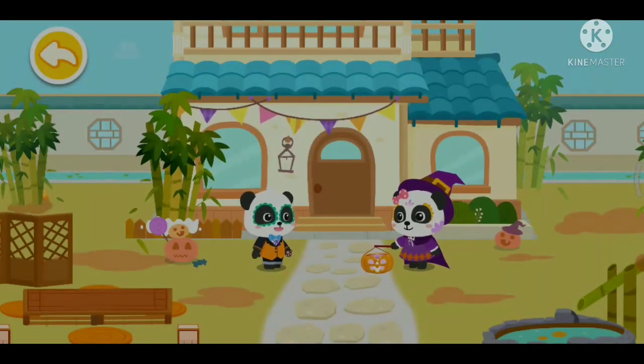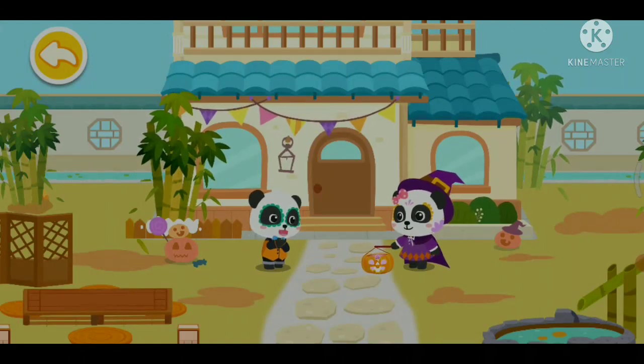Mew Mew, please think about what else we need. Kiki, you also need a Halloween cloak. Right, I still need a cool cloak.